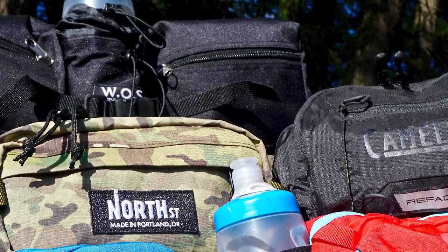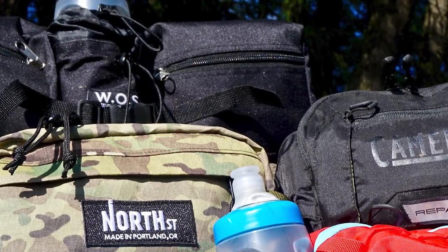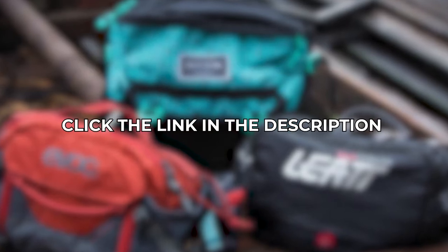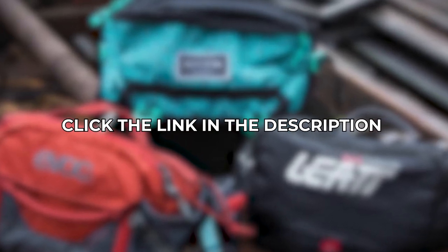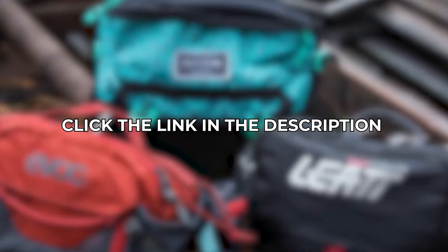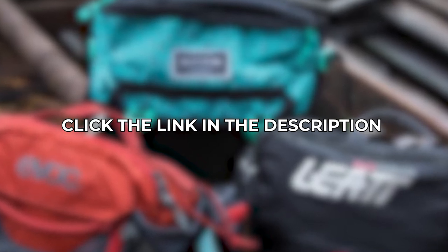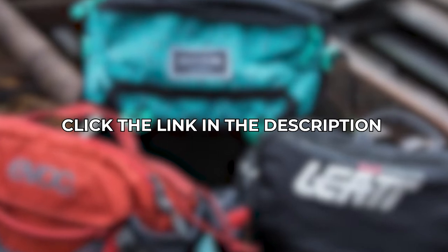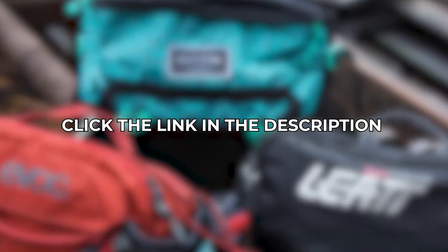Depending on the reason you'll need to bring water with you on the run, it's much better to not hold it throughout the entire trip. So we found a list of the 5 best hydration waist packs that we think you should totally get. If you're interested in any of them as we walk you through this video, don't hesitate to find more information about each of them through the links in our description below. Now let's get started.